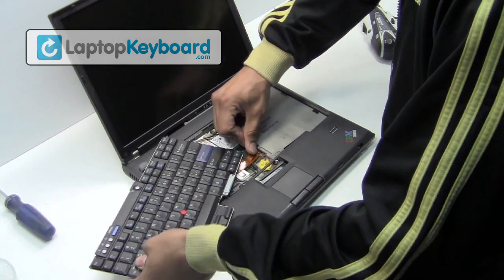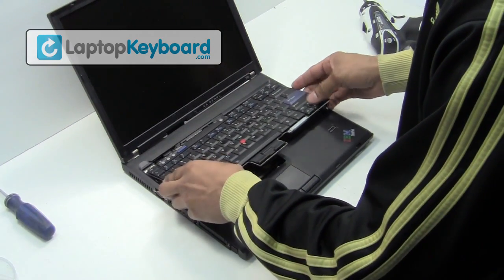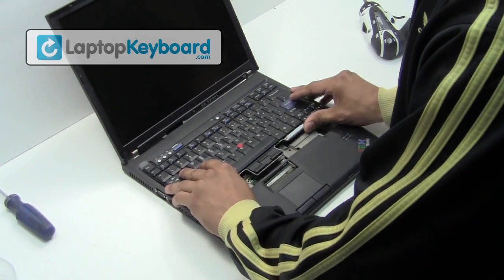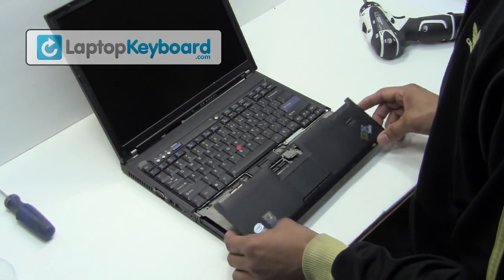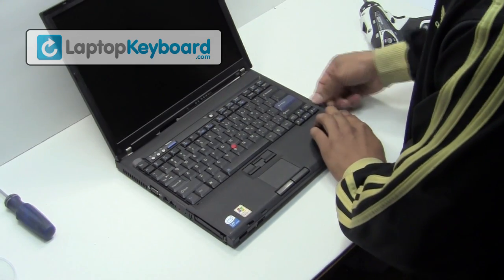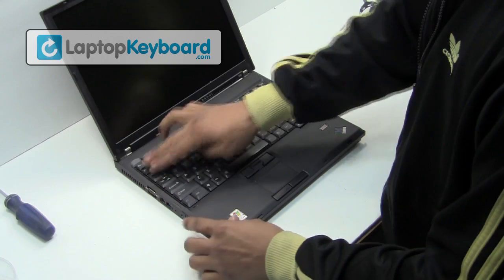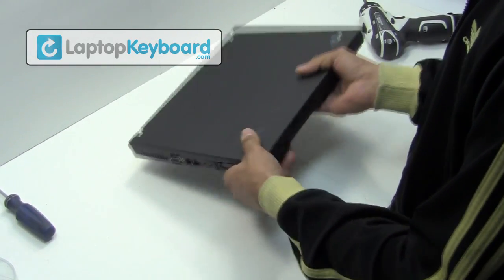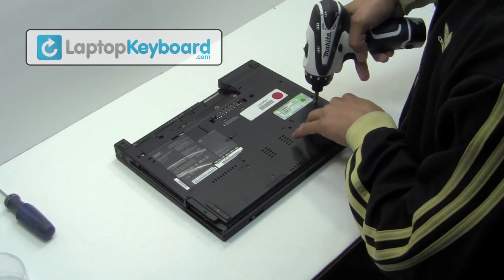We will now install your new replacement keyboard. Place the keyboard cable back in place. Align your keyboard by looking at the grooves on the bottom of your keyboard. Place the touchpad bezel back in place. Turn your laptop over and place the screws back in.